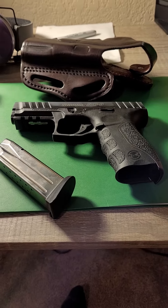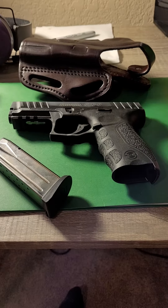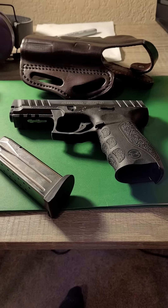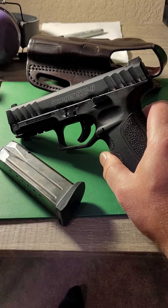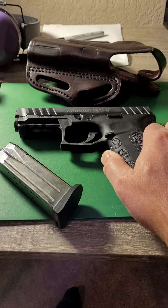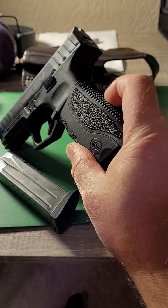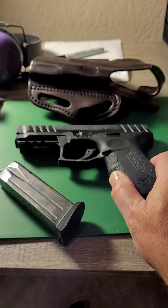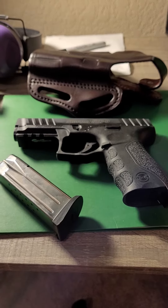Took it to the range. I liked it — good trigger, fantastic firearm, no problems. I like the aggressive slide; it's easy to grip, perfect for my old man hands. The only thing I didn't care for was the very aggressive stippling in the back. A little time at the range started to bother me, but for self-defense shooting you wouldn't even notice it.